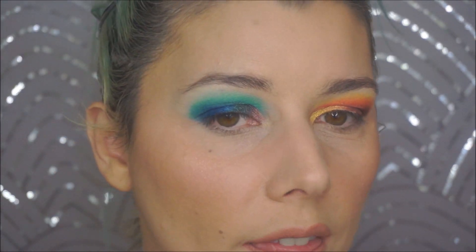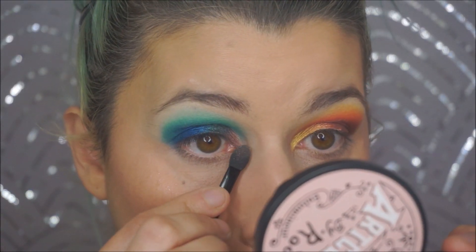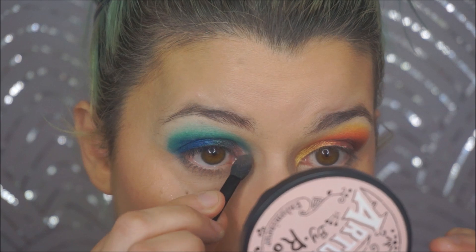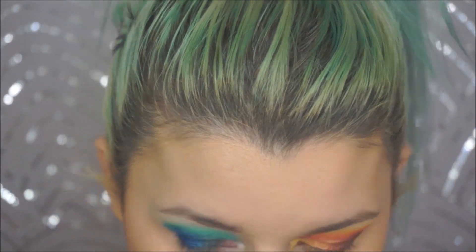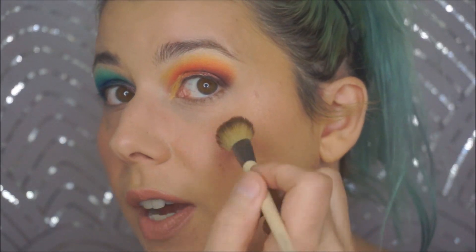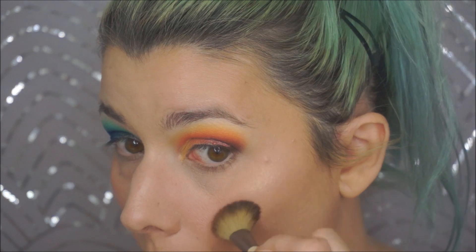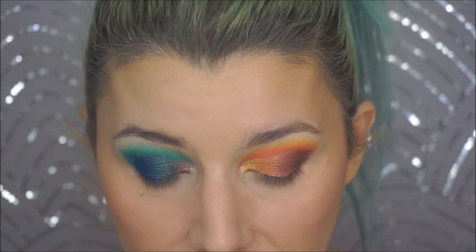Trying the pinky shade beneath it on the other side — yes, that's more of a highlight formula, more of a satin shade. Putting it in the inner corner on the other side. Also trying a bronzy shade — maybe a bit much but okay.